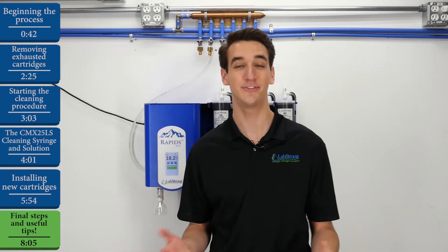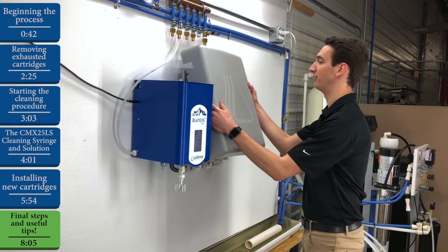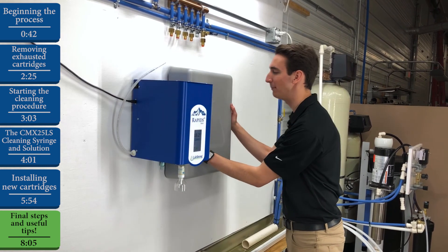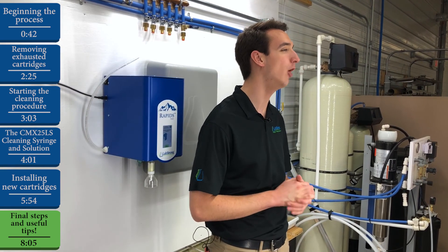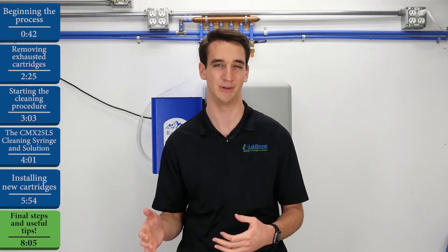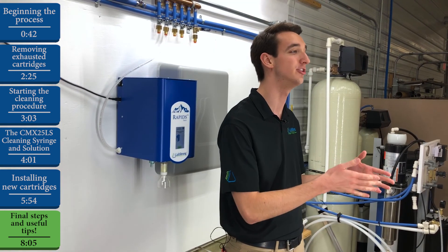Once we're confident that there are no leaks, we are good to go and we can replace our cartridge cover. To do so, start from the top and tilt the cover downwards until you feel it snap into place with those magnets. And our final step is to celebrate because we have just completed the entire process. As a final note, the Rapids system has a really slick feature that'll let you know the next time your cartridges are running low. Every time you replace a cartridge kit, the system will automatically make a note of how many liters of water that kit dispensed before it was replaced. That amount becomes the benchmark for the next kit. Then, when your next cartridge kit reaches 75% of that benchmark amount, the system will let you know and display a notification code and a QR code that you can scan to order a new cartridge kit, so you can be ready when that current cartridge kit completely expires.